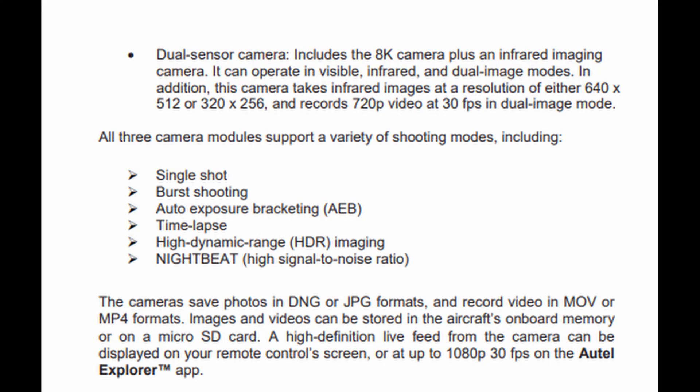The dual infrared module will support 8K, and it has a dual mode so you can have both pictures at once. Available shooting modes include single shot burst, AEB, time-lapse, HDR, and night beat, which is their nighttime shooting mode. Stills are supported in DNG or JPEG, and you can use up to a 128 gigabyte micro SD card.